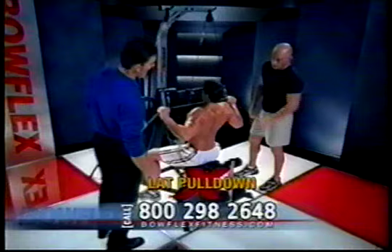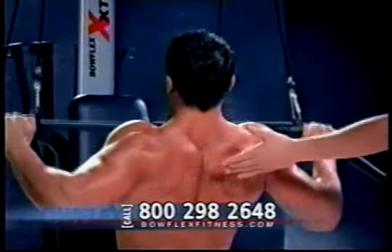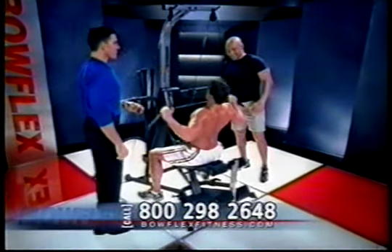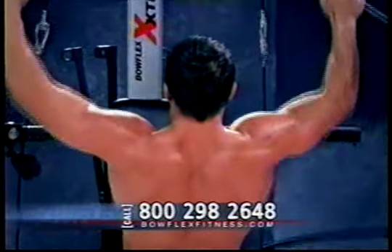Now, a lat pull just like you do in a gym. That looks great. Look at his back — nice and smooth. Does it feel good, man? Yeah, it's definitely working. And he knows to do it to the front because it's a lot better for you.